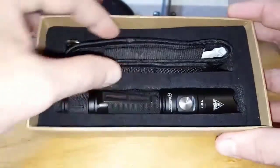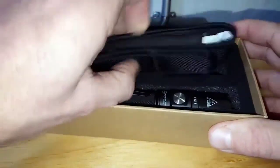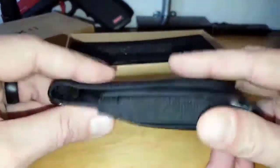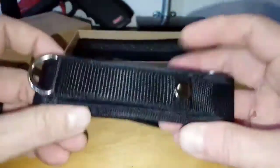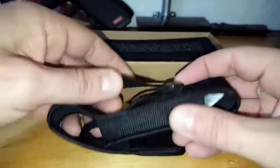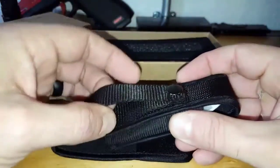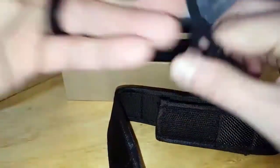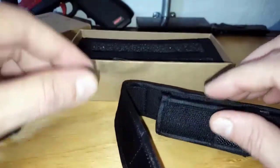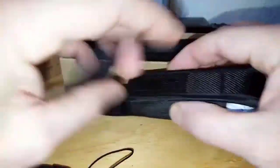Now let's get into the good stuff. First I want to share the holder or sheath — the quality of it is very good compared to a lot of options out there. In the back there's a snap that you can undo; it'll go right onto your belt or clip onto your MOLLE setup. It also comes with a lanyard, and there are a couple of places on the flashlight itself to attach it.